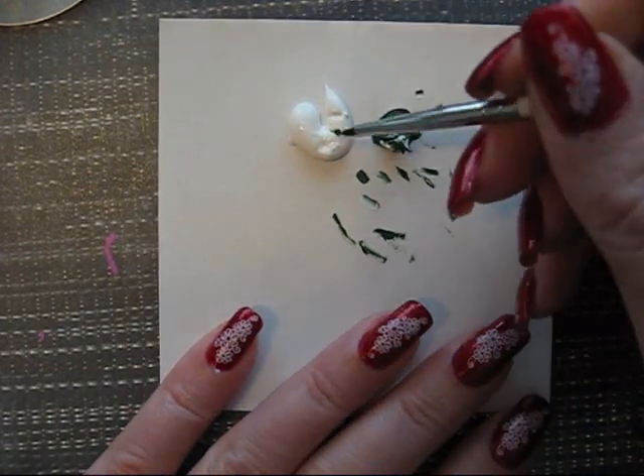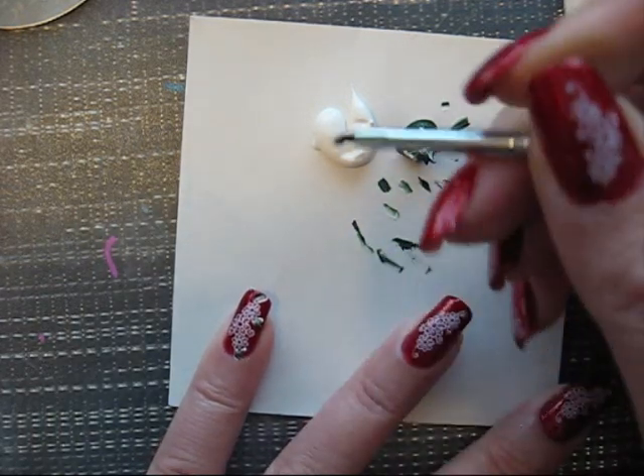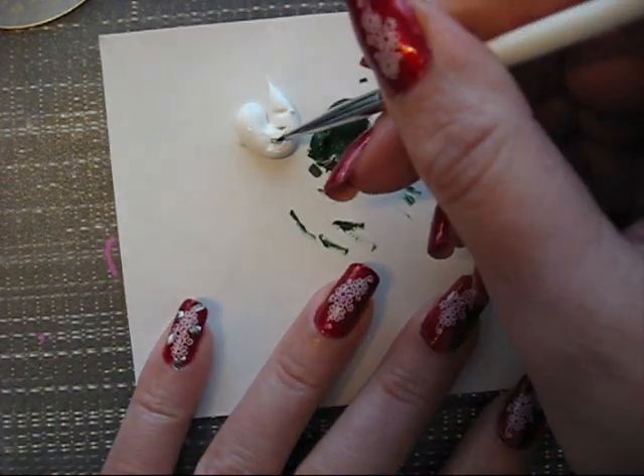Some acrylic paint — white and green. I just dip the brush in half white, half green, and I'm making here and there some flowers.